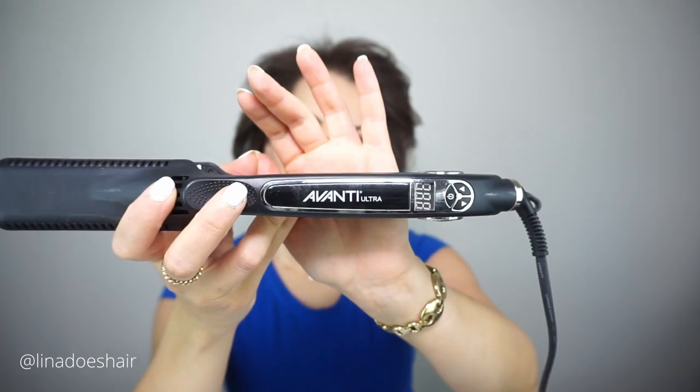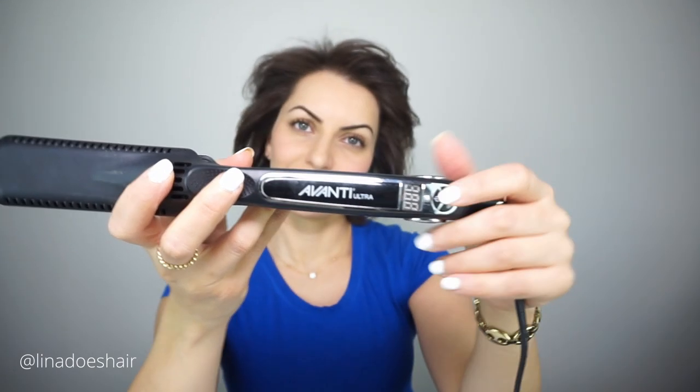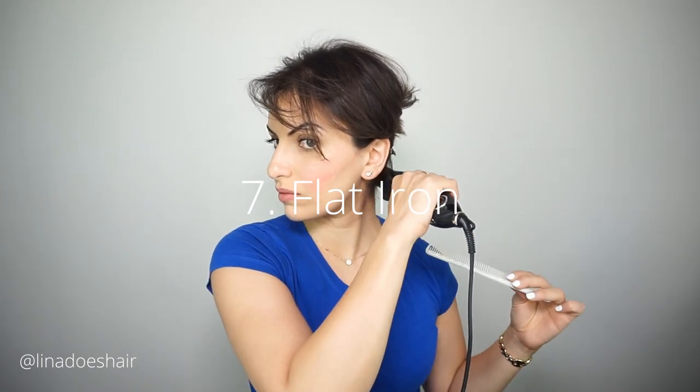Now it's time to flat iron the hair. I'm going to put it at 380 degrees because the instructions suggest not to go under 350. The flat ironing is what's going to seal the product into the hair. There's a specific type of molecule that Goldwell Cara Silk has that is meant to smooth out the hair and remove all frizz, and the flat ironing is what pushes that molecule into the hair and really seals it in. They suggest to go over the hair up to seven passes, and that's exactly what I do.